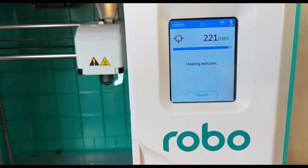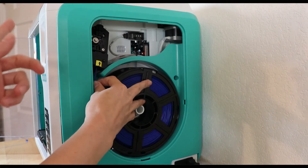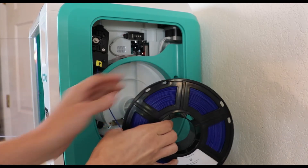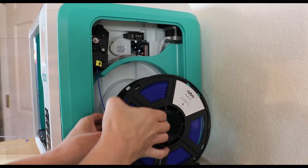Once your printer reaches the appropriate temperature, it will either start pulling on the filament or pushing it out. When changing, it always pulls it in a little bit first and then starts backing up. As it starts pushing the filament back out, roll it nice and neatly onto your spool so that it doesn't get tangled.